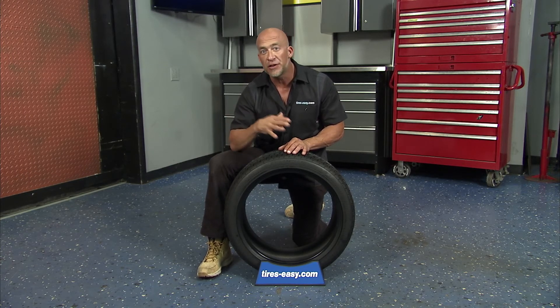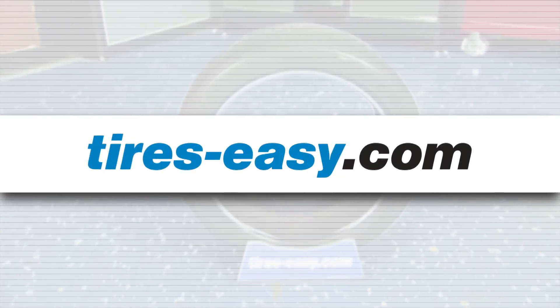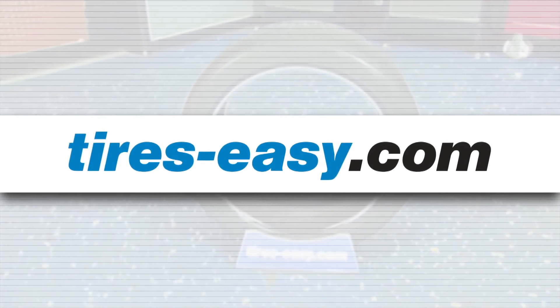Run-flat tires cost about 20% more than comparable non-run-flat tires. If you're looking for run-flat tires for your vehicle, tires-easy.com has a wide selection at excellent prices.